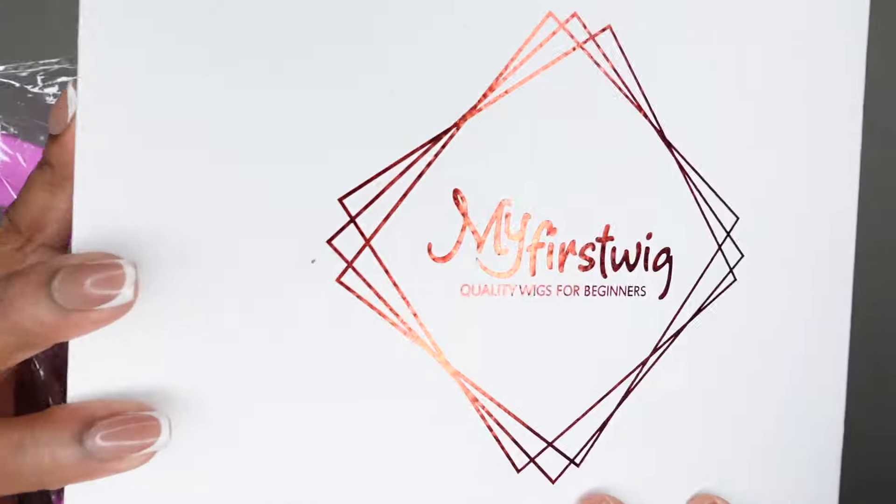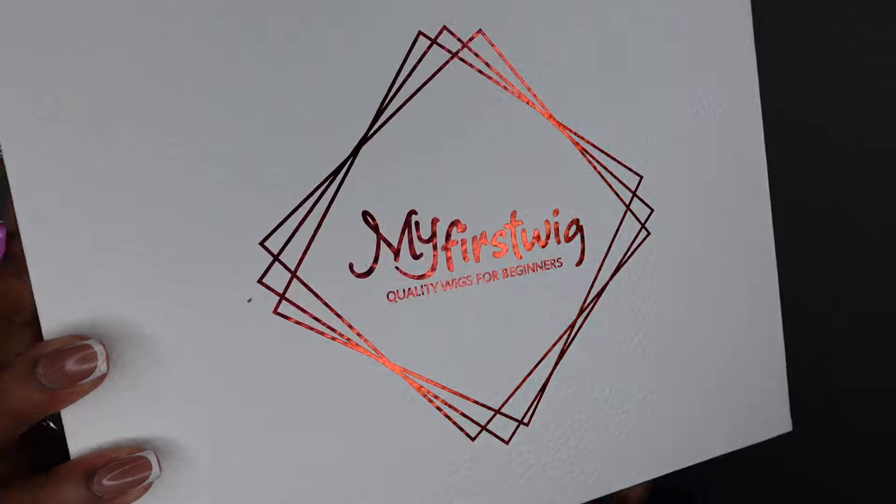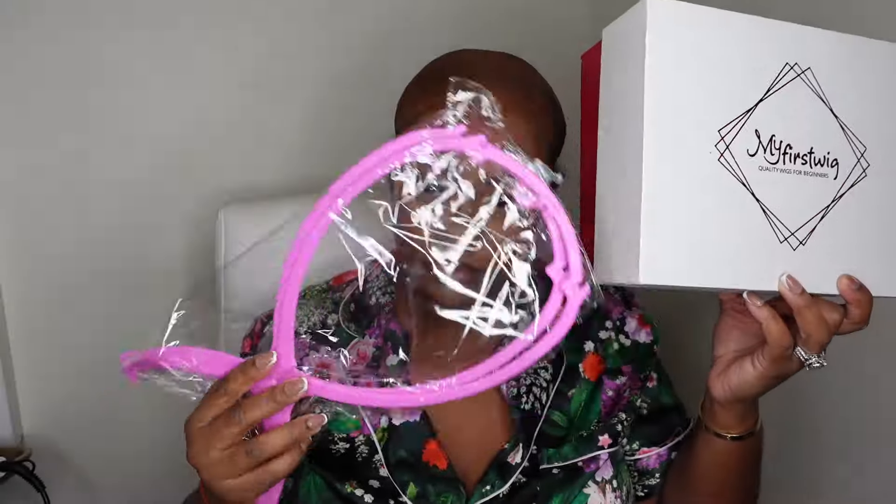First, rest in peace to my flat iron — she's been with me literally since I had my first child. She didn't want to charge today, so I think she has gone to flat iron heaven. We have a replacement today, but for now let's get started on the hair tutorial.